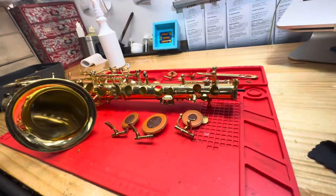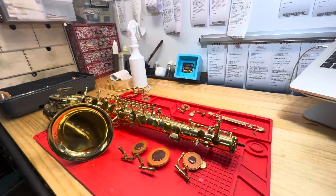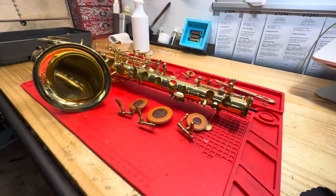We're here with Ticket 7272, it's the Yeniga Sour. We've had it apart and we've cleaned everything — all the hinge rods and hinge tubes, all the pads and the keys, and the body tube and inside the body tube. Everything is nice and clean now.